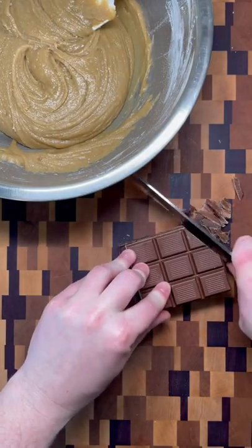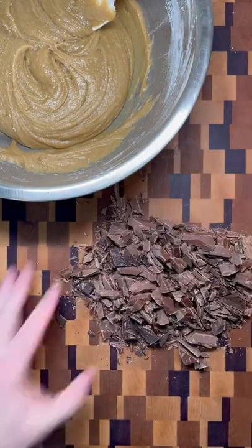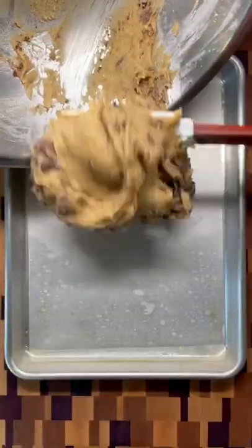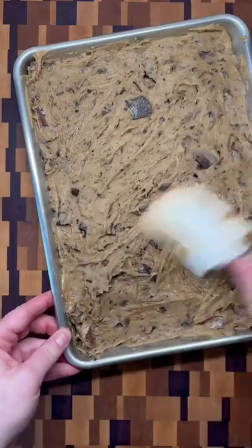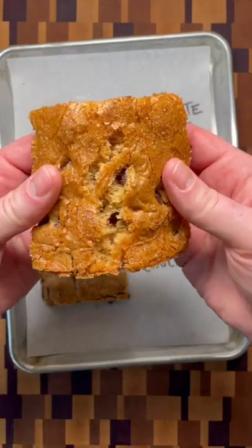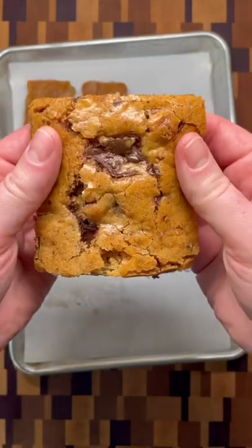I like to finish with a combo of chopped milk and dark chocolate, and I'll show you why in a second. Add in the chocolate, fold together, and spread into a 13 by 9 or quarter sheet pan. I like chopped chocolate here because, as opposed to most chocolate chips that hold their shape, chopped melts for gooey puddles.